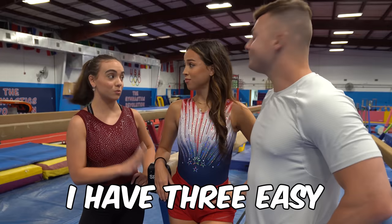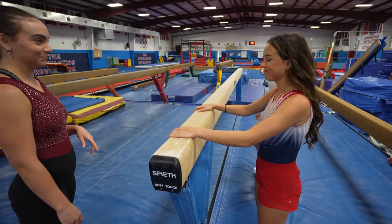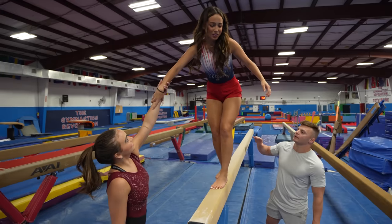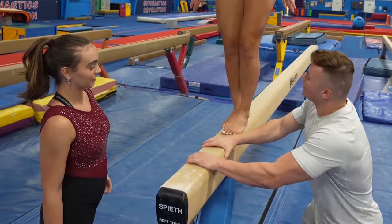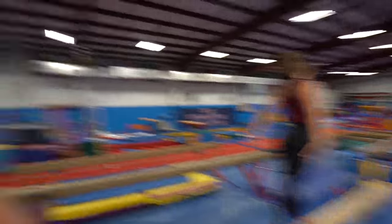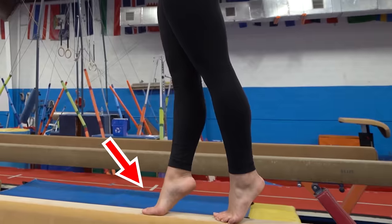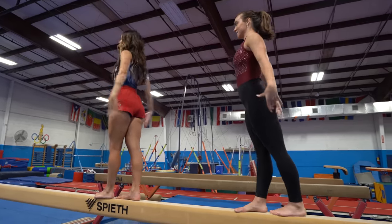Next is the beam. I have three easy skills for you. Getting on the beam wasn't even one of the skills. This is way higher than I thought. I'm kind of scared. How do you do this? That beam's a little wobbly. What's the first skill? This is a pivot turn. I think I can do that. Arms up by your ears, tippy toes, turn, and big finish. Easy!